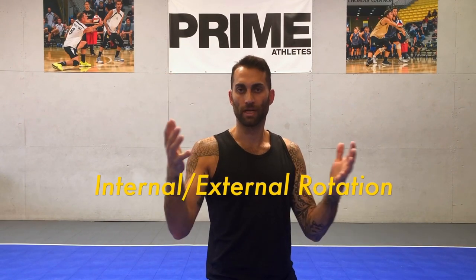Hey everybody, Isaac Noble here. I figured I'd finally step in front of the camera and chat a little bit about arm mechanics. One of the first things that we're going to chat about is internal and external rotation at the shoulder joint.